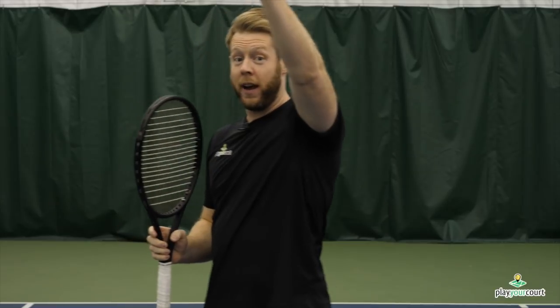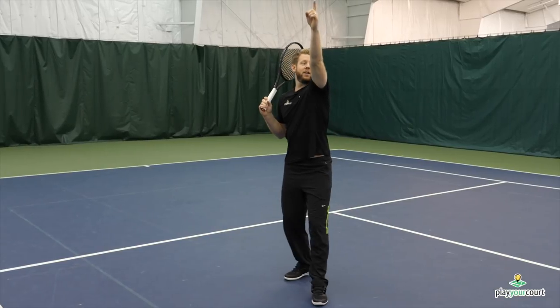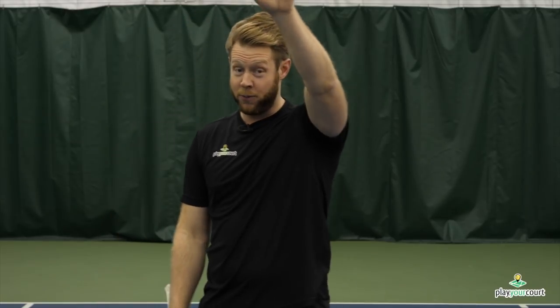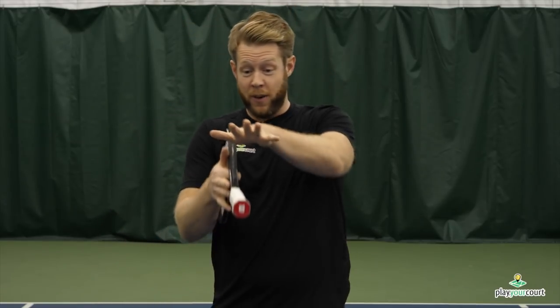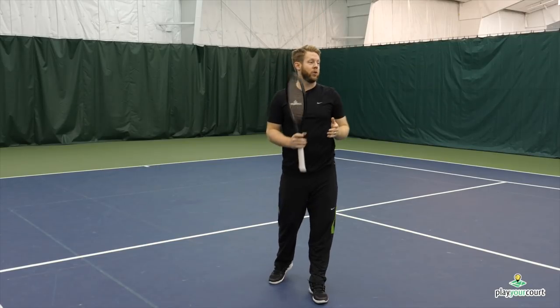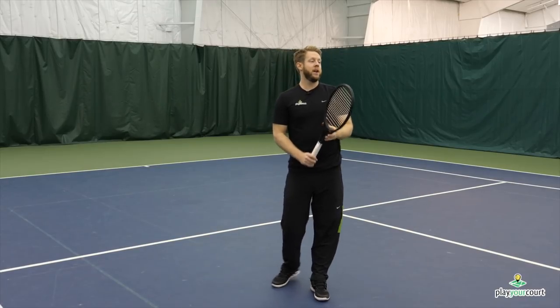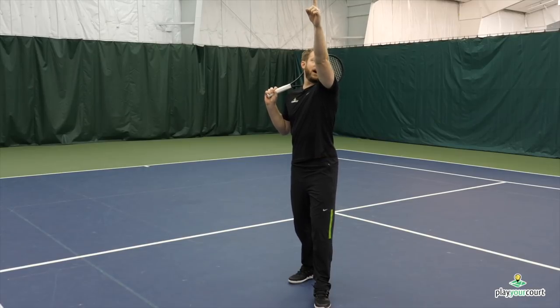The second most common mistake is not understanding what the pointer hand is actually doing — which is pointing. When you're thinking about tracking the ball, use your non-dominant hand to find the ball. The mistake I've seen when I coach is a lot of players pointing with five fingers. You wouldn't take a gun with five sights on it — that'd be very confusing. Same concept: you're not going to take aim at the ball with five fingers loosely pointing in the general direction. Point with your fingers together like an arrow, or with one finger, to make sure that arm is helping you find the ball.